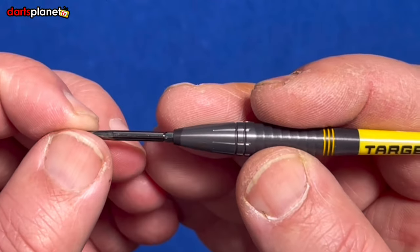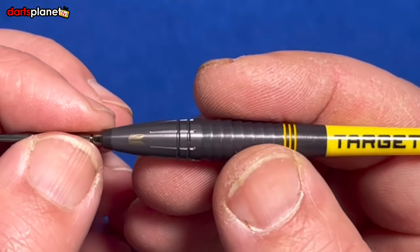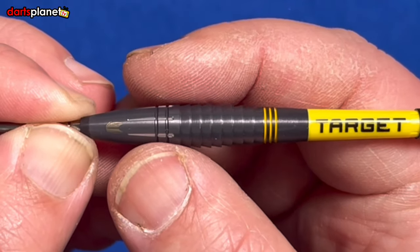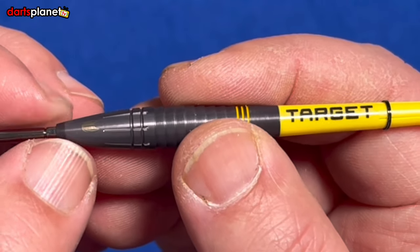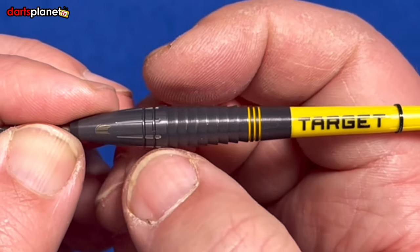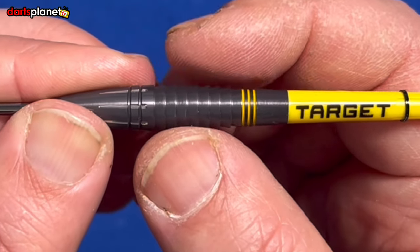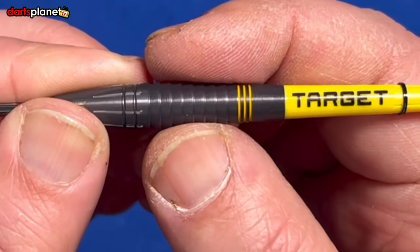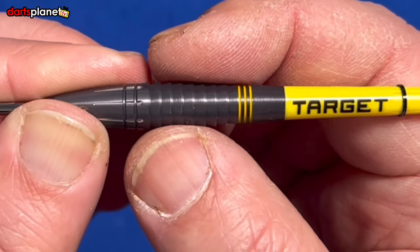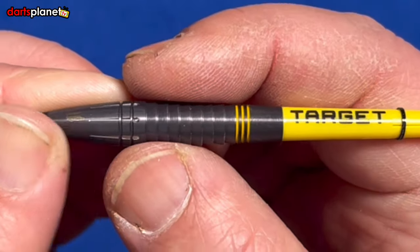Starting at the front, you've got a standard smooth SP point — standard sort of length, not too long. Then we go into the long taper from the front section to about a third of the way up. There's the Target logo etched on there, lateral grooves and two grooves cut in adding a widish ring. Then we go into a very deep-cut V section of rings — not quite a sharp grip. The very points themselves aren't too sharp; they've almost been tapered off to prevent catching when you run your finger over them.